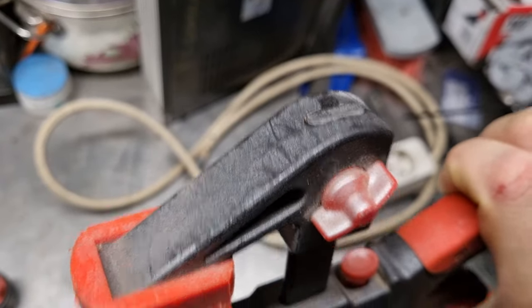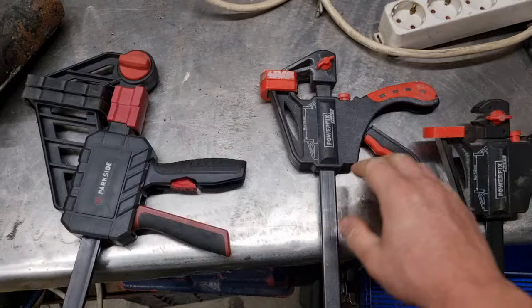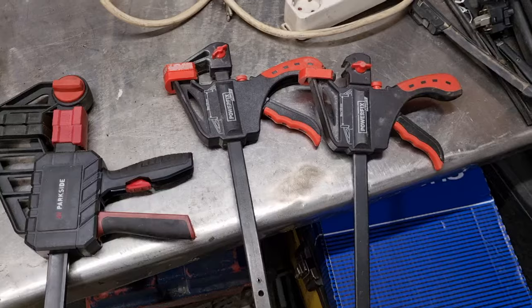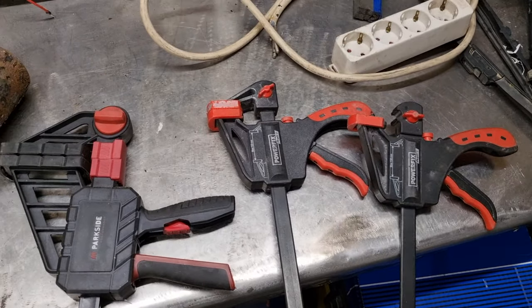No signs of snapping, so keep that in mind. It clamps really nicely, but the clamping force just trips off the mechanism. I hope this video is helpful to you, and I'll see you in the next one — bye!